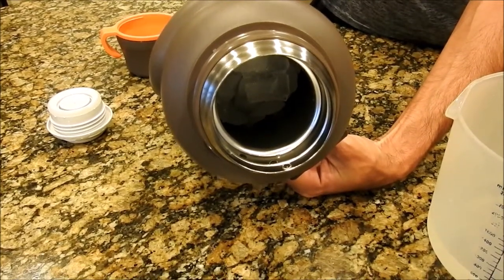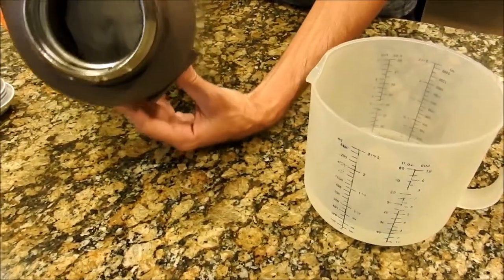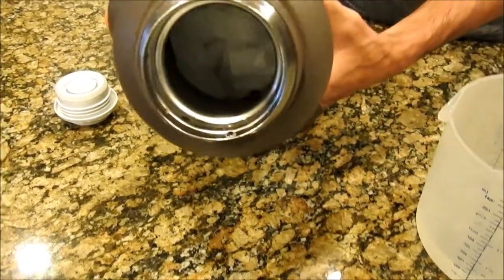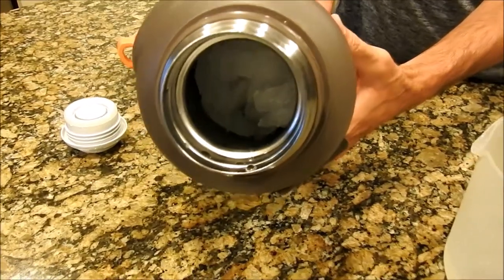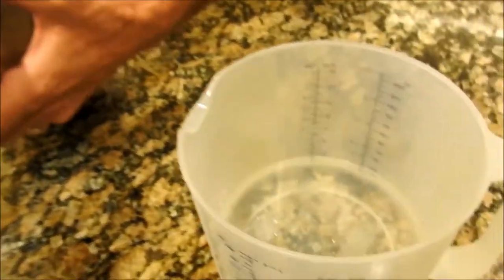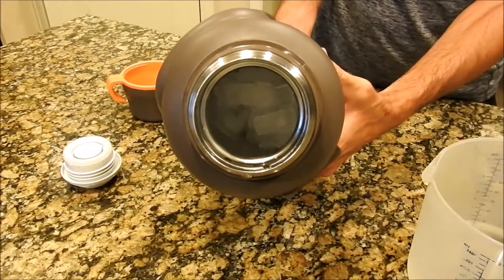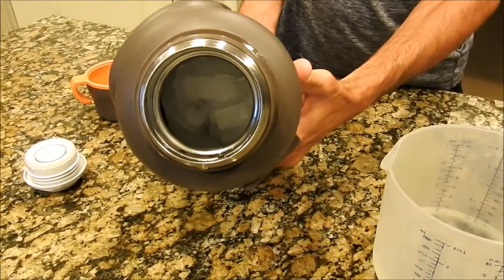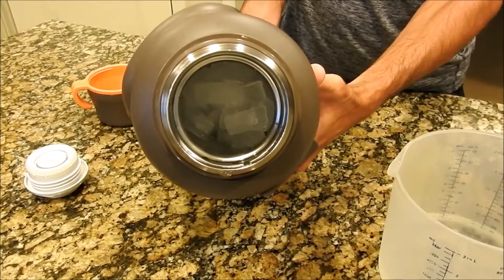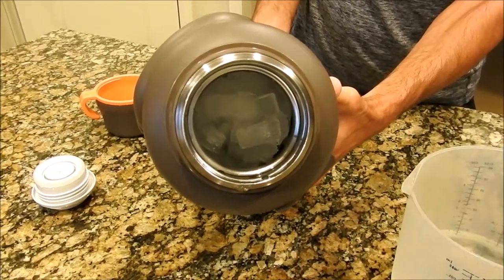I would say this thing holds ice for easily eight days, maybe even longer — even kept in the shade in the heat. There was never any liquid in here, so that affects things somewhat, but there's definitely no question this thermos is really well made and well insulated. If you need ice for a long time, it's not going to be a problem. Feel free to like the video, ask questions, and I'll do my best to answer.